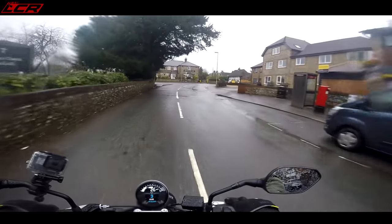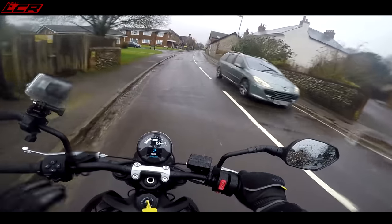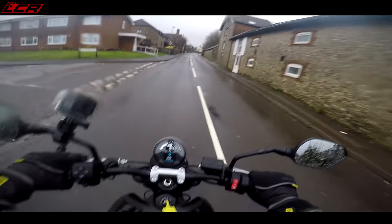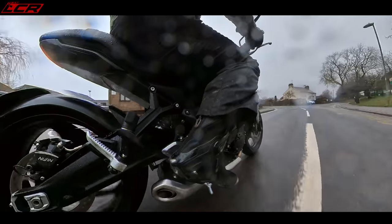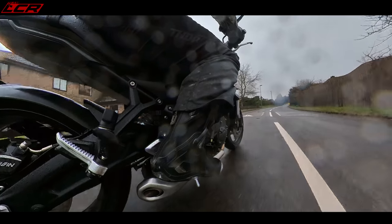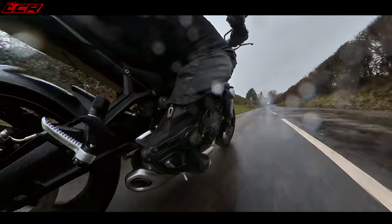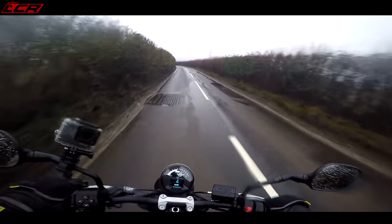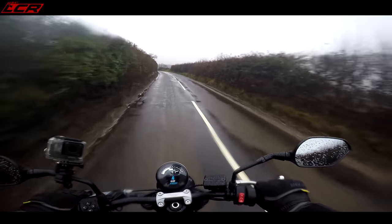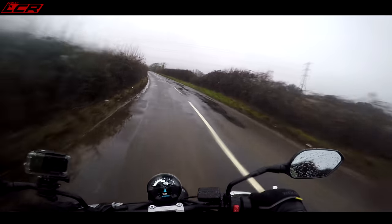The switchgear is also new. I like it — it's quite basic, but it's got quite a nice feel to the buttons. It's more tactile than the buttons on some of the other Triumph models. The mid-range is great. A quickshifter and blipper is an option on this, but this bike doesn't have it. The suspension is actually quite firm — 41mm upside-down forks, non-adjustable. And the rear shock is adjustable for a bit of preload.